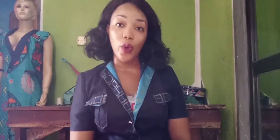Good day beautiful people, this is Tamara's Palace and you are welcome. My name is Tamara and I'm so happy to be with you today.